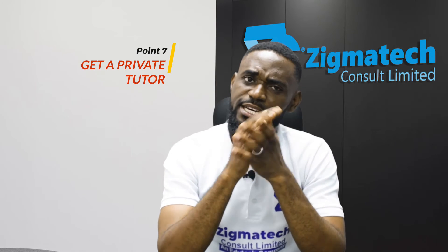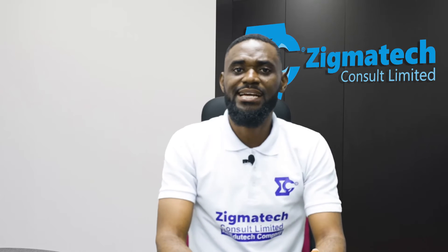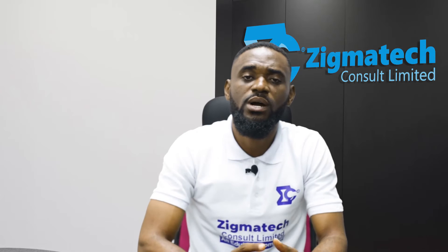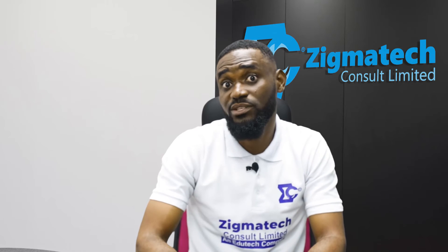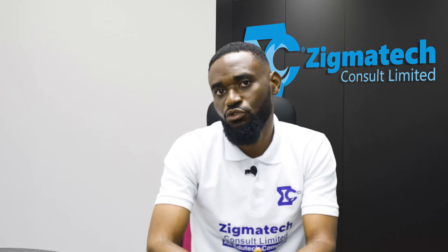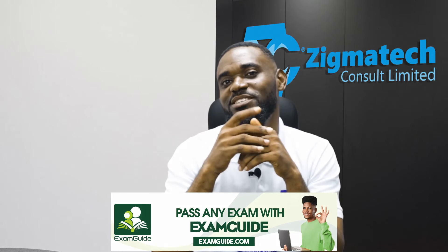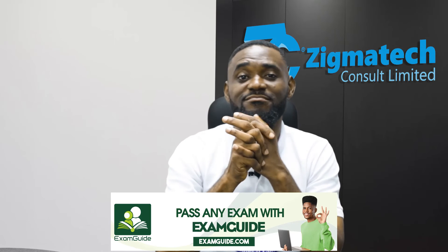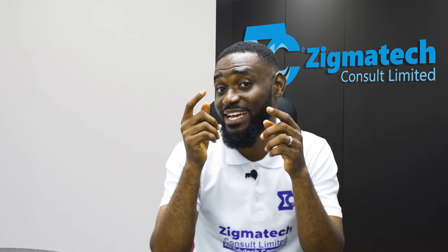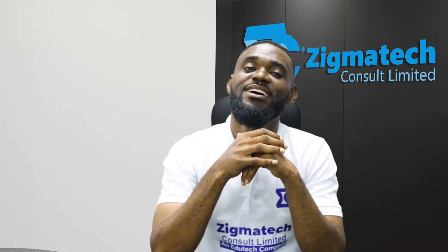The seventh tip is: get yourself a good home or private tutor. There are some mathematics concepts that, when studying alone, you need someone to explain and expand on for you. You can get a home tutor or a private tutor — they could be an online tutor — who will explain the concepts you don't understand. As the saying goes, what an elder sees while sitting down, a child may not see even if they climb the tallest mountain.